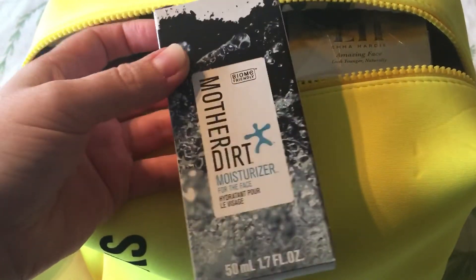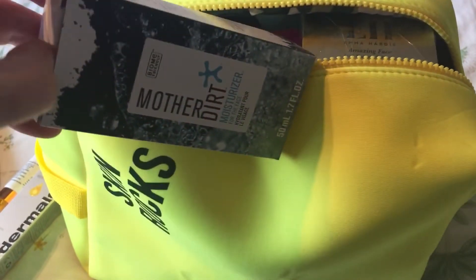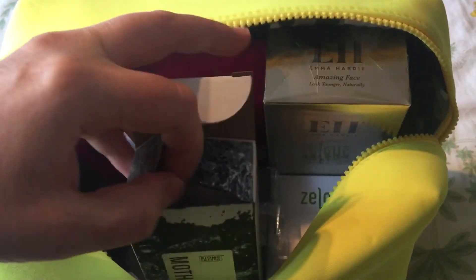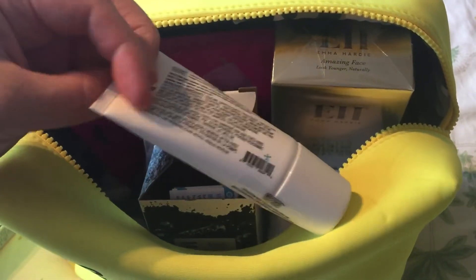This is the Mother Dirt Moisturizer for the face, 50ml. I was really surprised — it comes out like an oil. You don't need much at all, and I'm really intrigued to test this out. I'll use it for the face.